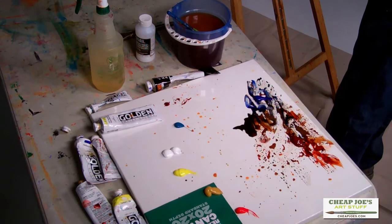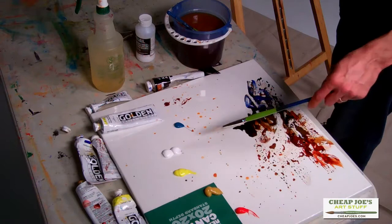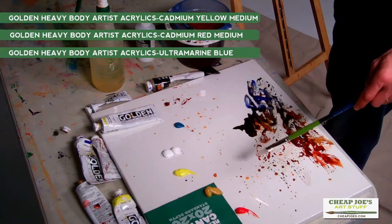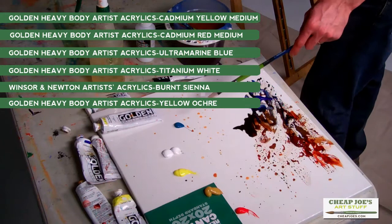I'm using a limited palette in part just for simplicity. What I'm using - I went over the supply list already - it's kind of primaries: yellow, red, and blue, and then my white, and then my burnt sienna. Yellow ochre is just kind of a go-to color for me. And then for this particular painting, I picked this cobalt turquoise as kind of an accent.